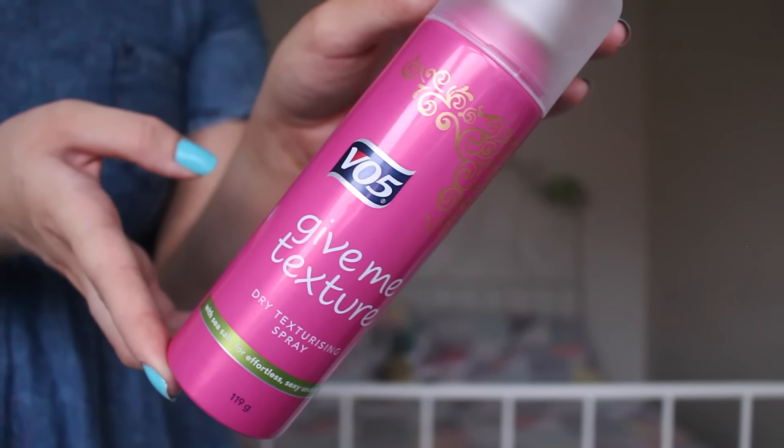So once you've applied dry shampoo, it's on to the next product, and that is the VO5 Give Me Texture Dry Texturizing Spray. This is great for prepping your hair for styling because it makes every style grip really easily and it doesn't leave your hair feeling sticky at all. It's just going to help our braid stick and sit better. So I'm going to apply that to the roots and my fringe, which is the main area of this look, but I'll probably run it a little bit through my lengths as well.